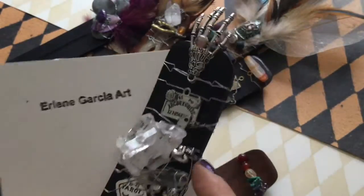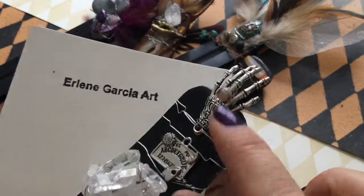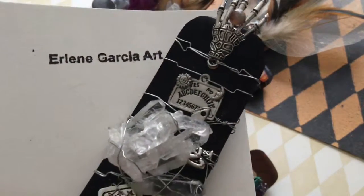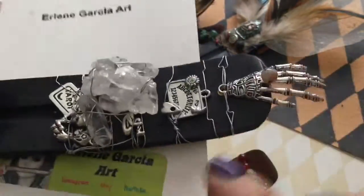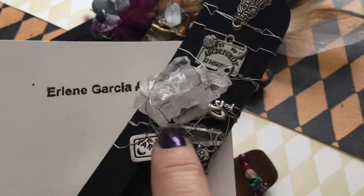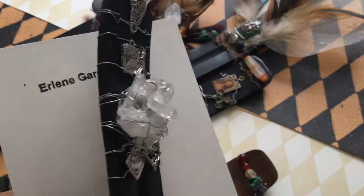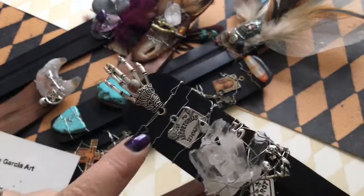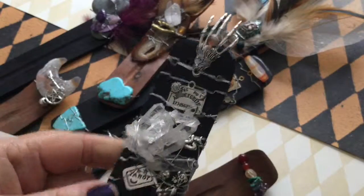This piece is a really fun piece. It has one single crystal point and then a cluster of crystals, a skeleton hand that I attached a little agate stone to look like a ring, a miniature Ouija board, a little pixie that I hid underneath the crystal cluster — I love that little guy — a little tarot card, and a fortune teller. That is totally cool. That would look great in someone's fortune telling booth.